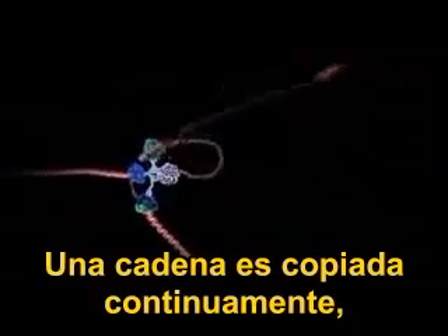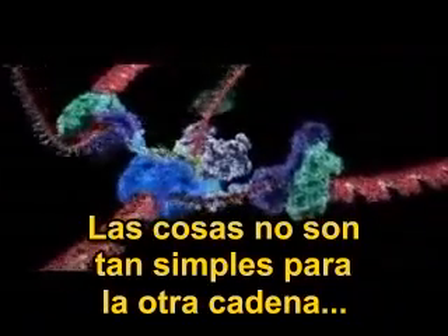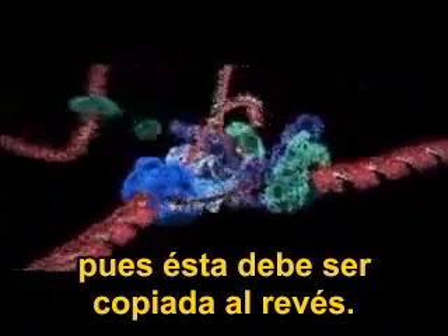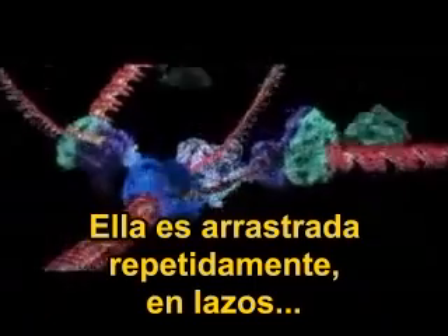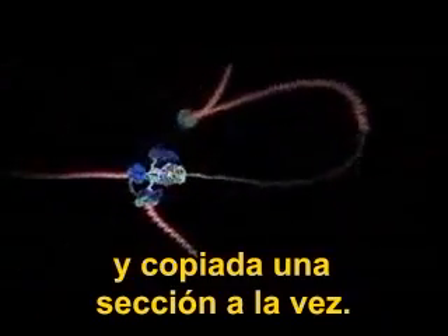One strand is copied continuously and can be seen spooling off to the right. Things are not so simple for the other strand because it must be copied backwards. It is drawn out repeatedly in loops and copied one section at a time.